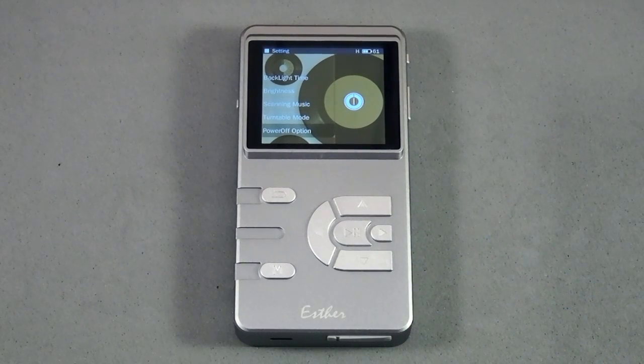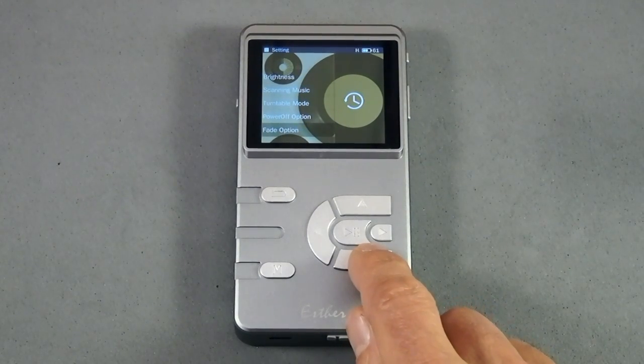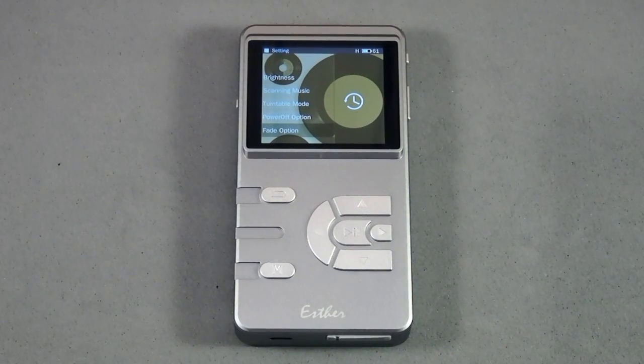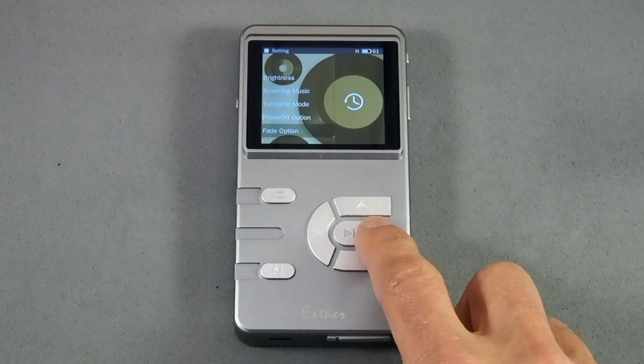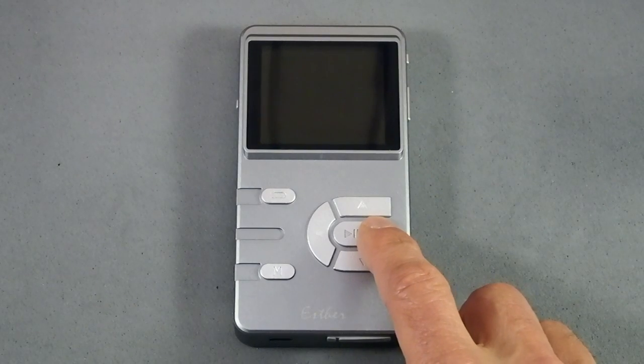You have the power off option where you can either shut it down completely or use the deep sleep option, which they call smart power off. And then there's fade. I haven't quite figured this out yet — if you have fade on, tracks seem to flow very nicely from one to the other. If you have fade off, it seems like about a fraction of a second is truncated off of the song you're skipping to. I just don't understand what's going on there, and I think other Ester users don't either. I'm having a conversation with SoundAware right now trying to figure that out.